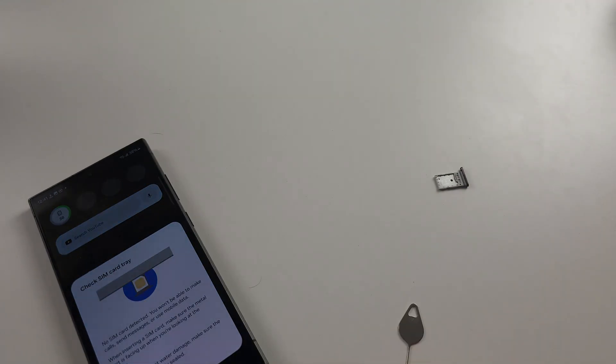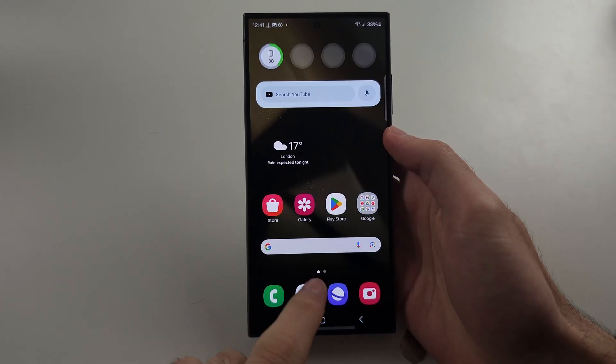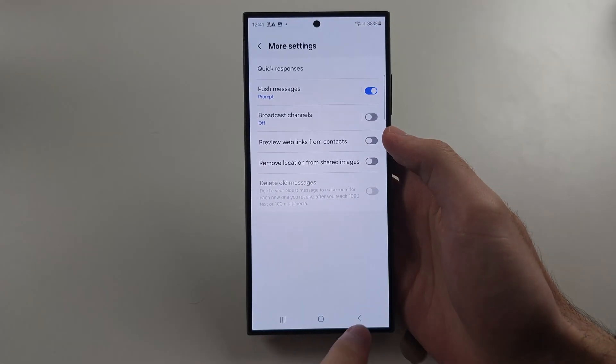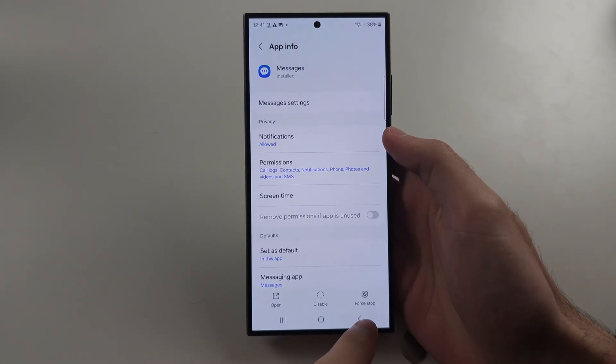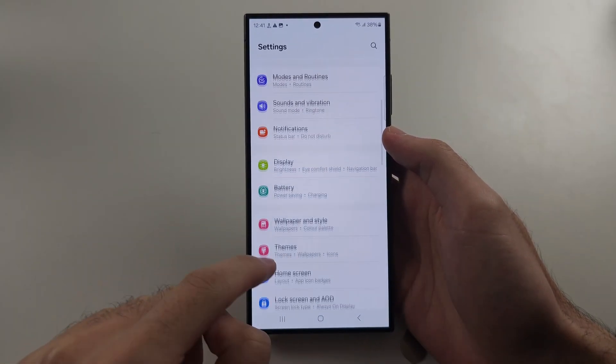Once it's been rubbed, put the SIM card back in. Once the SIM is back in, open your Settings and head to the home page of Settings, then scroll all the way down.